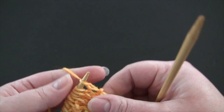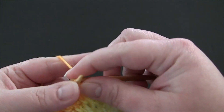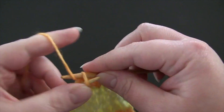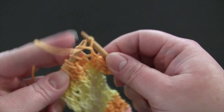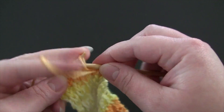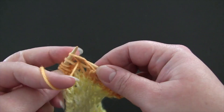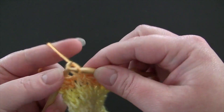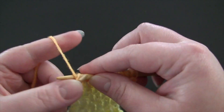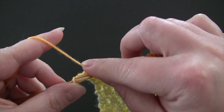For row 7, the repeat is knit 1 through the back loop, purl 1. And you'll end row 7 with a knit 1 through the back loop.